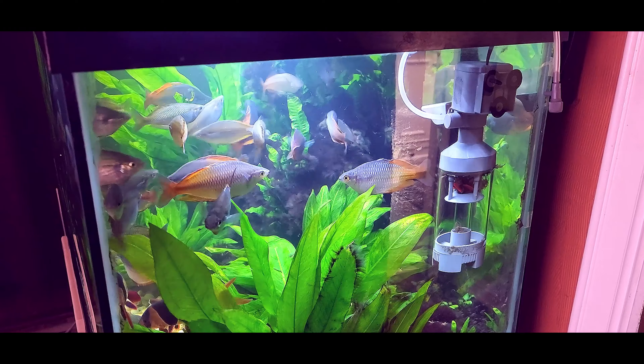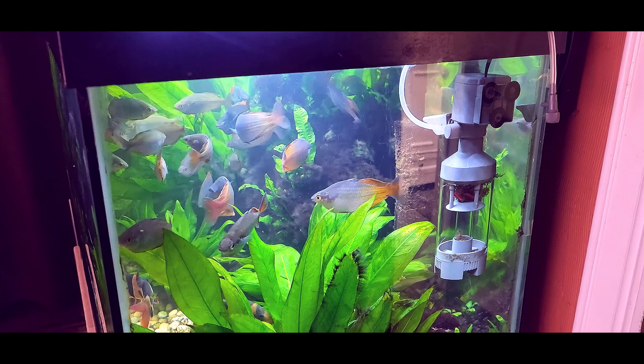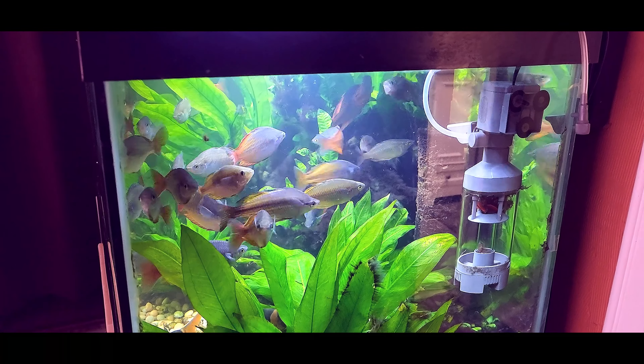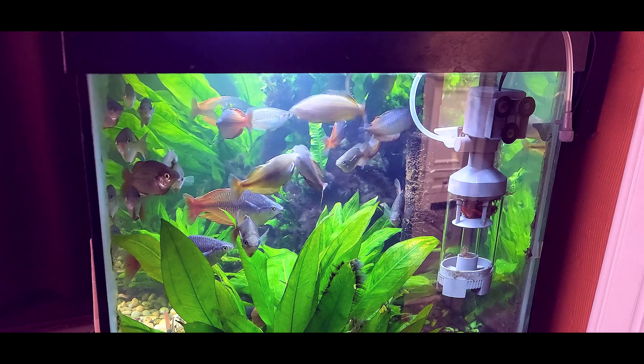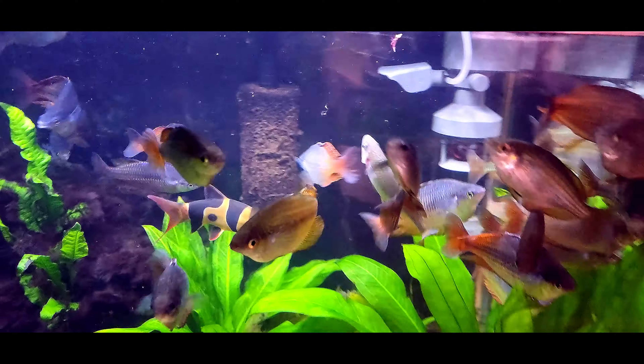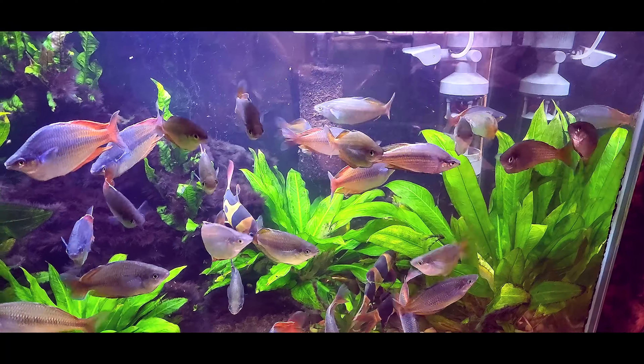We've had difficulty with this tank keeping the water fairly clean, as the fish are pretty abundant — actually overstocked — and large fish. But as you can see, it has clearly helped keep the water clean.